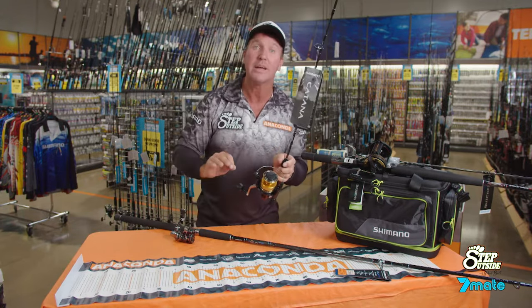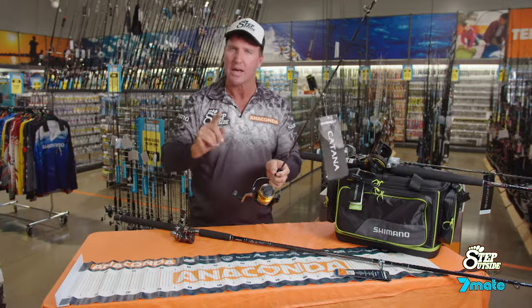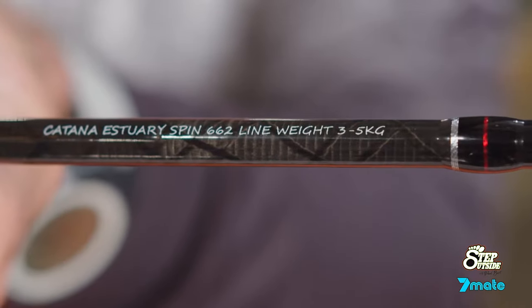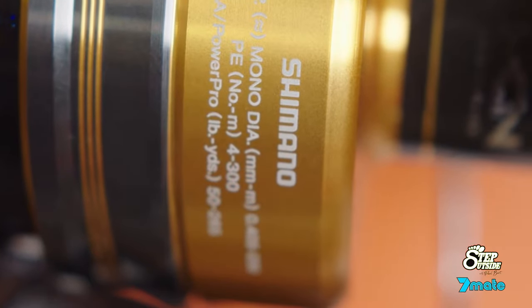If I put that reel on that rod, it's going to be ideal, and vice versa — that little Stratik on this little light Katana, it's perfect. What you need to do is check out on the rod blank: there'll be a rating of line class. Then have a look at the reel — there'll be a rating of line class. You match those two together and you're heading in the right direction.